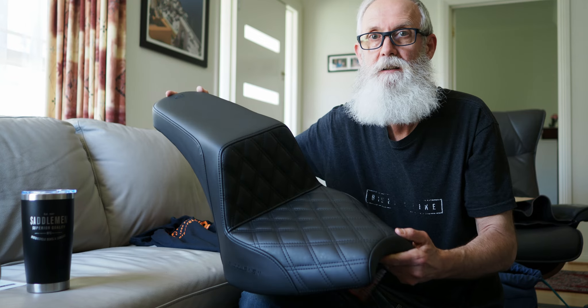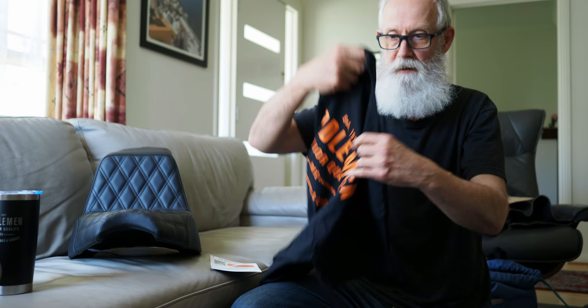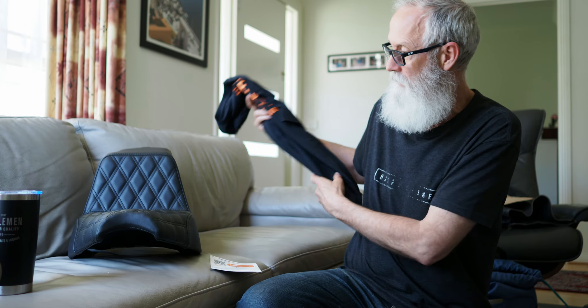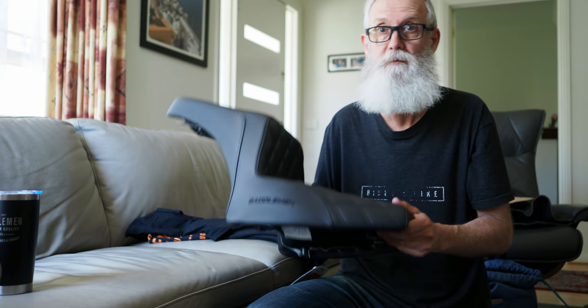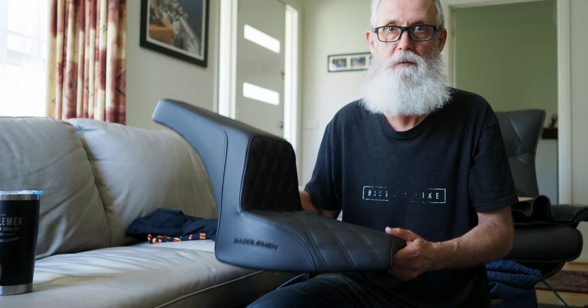I received a nice little package from Saddleman today which included this step-up seat, drink cup, and a t-shirt. Thank you very much Saddleman for sending that out to me, I really appreciate it. The guys from Saddleman — Buster in particular — saw my review on the Saddleman Renegade Solo seat and asked if I'd like to try the step-up seat.